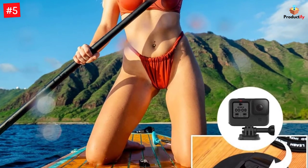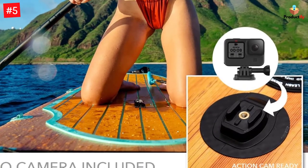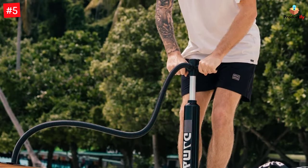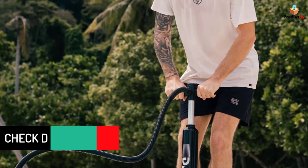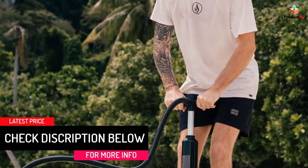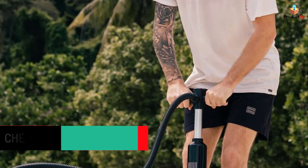Want to record your happy time with friends on the water? DAMA adds a sport camera bracket mount on the inflatable stand-up paddleboard, where you can install your sport camera directly. This updated design belongs exclusively to DAMA, so start recording your fun time on the water.